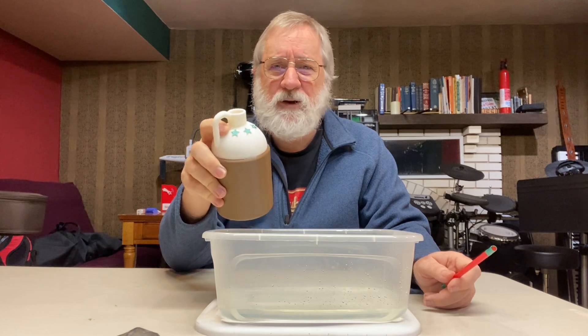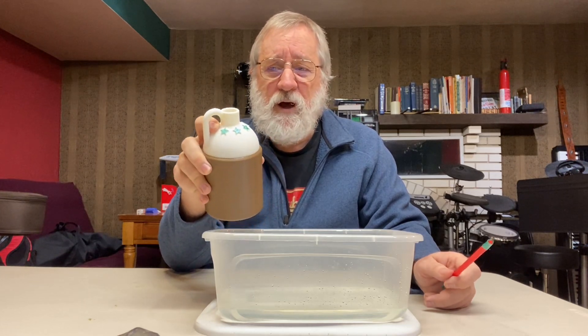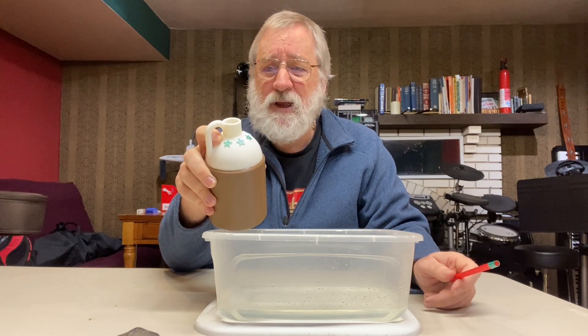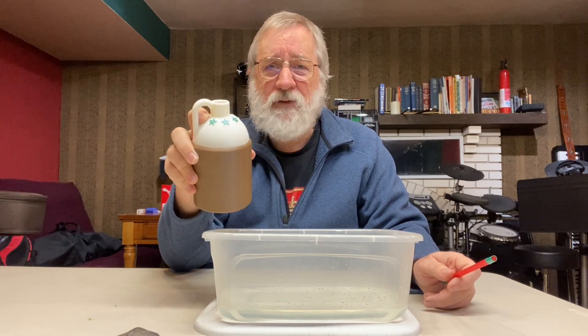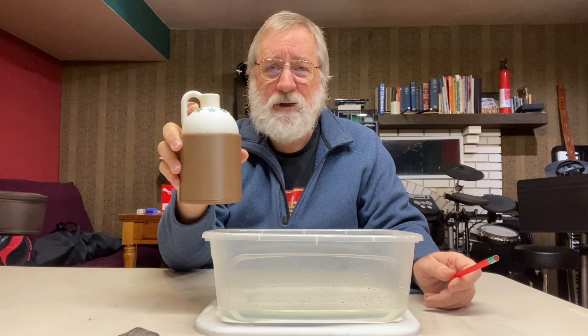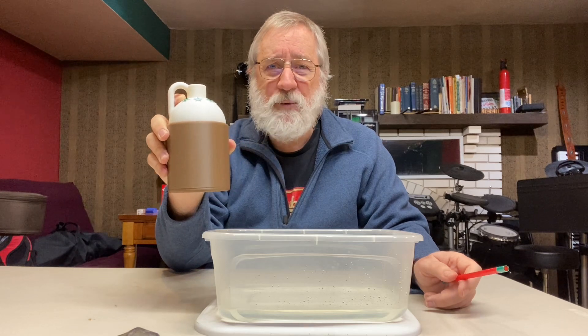It's a fun, simple project. It's a long print — takes about eight hours — and it's in three colors, but you can print it with just one color if you don't have an AMS. You could even just use a permanent marker to add some color on the details. The magic water bottle is on makerworld.com. I'm Jim Larson and you can find my profile at Jim Larson on makerworld.com.